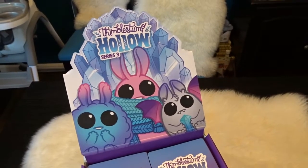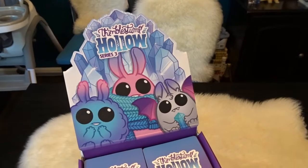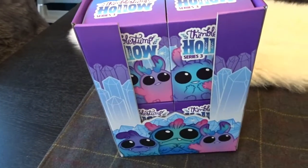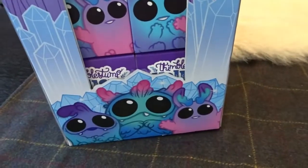Hello, it's April and welcome to my toy world. Today we are opening up Thimble Stump Hollow Series 3 and we have a whole case to open up here. I have been so eager to open this case up. It is such a cute design.